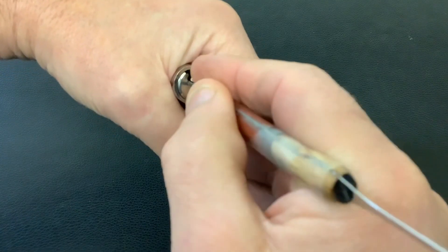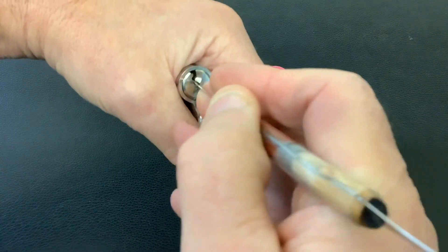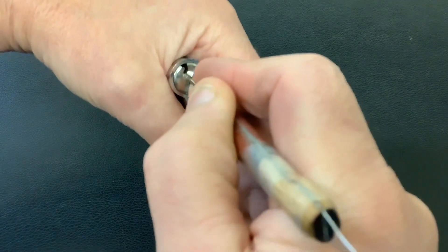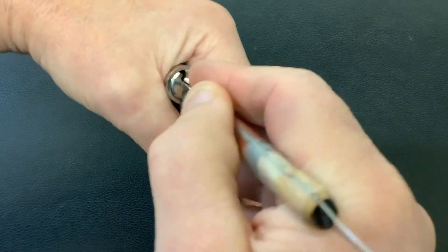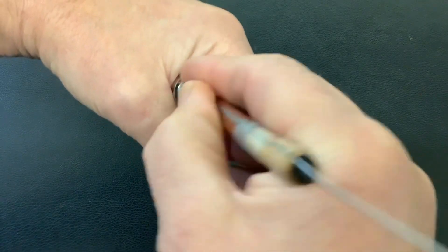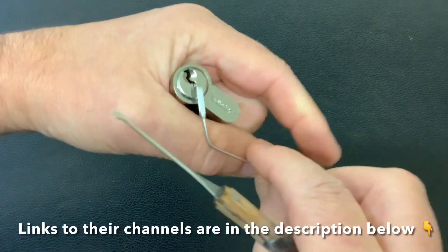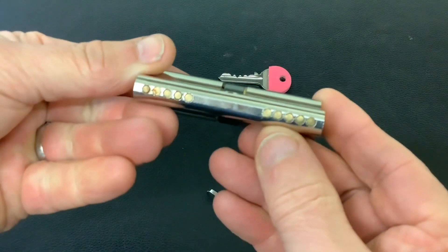A shout out to Kicks Picks for sending me the pick, Chris Kapoon for his cracking little design of the tension tool, and obviously Derek from Lock Key Locksmith Services for the lock — so that's three shout outs in one and a fairly quick open. That's it for now, as always thanks for watching and I'll see you again next time.